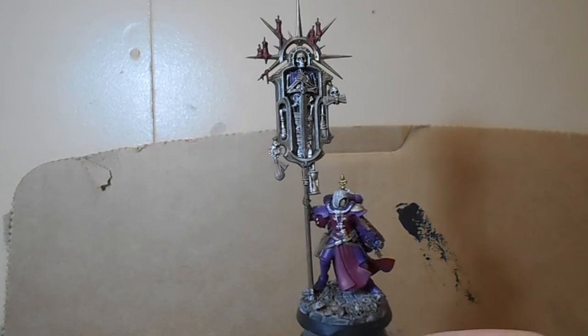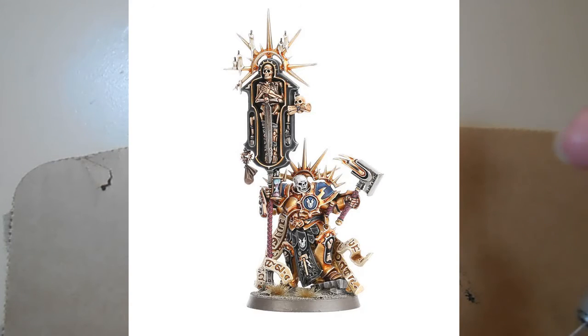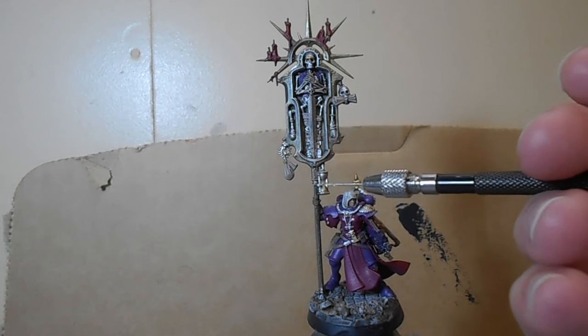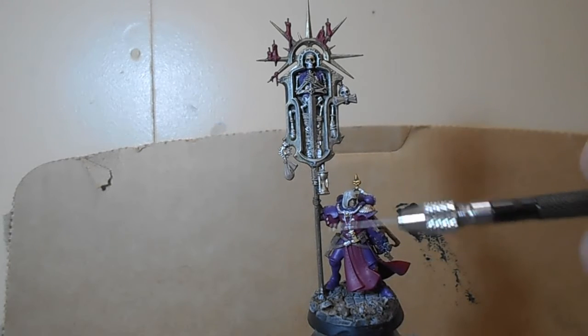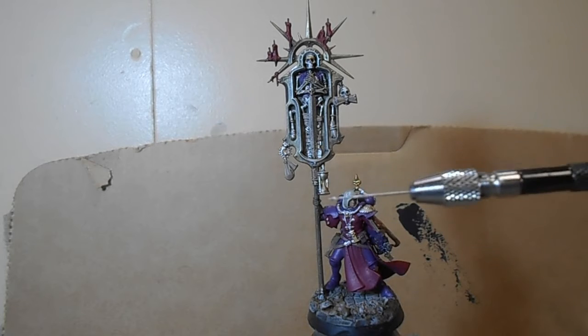As for the banner, it's from the Stormcast Eternals set — the Start Collecting Stormcast, or whatever they're called. It's basically just cut off just about here. The drill I'm holding right now is what I use to drill the hole for the pinning, and I just use some thin pinning wire.